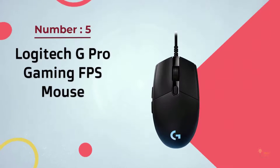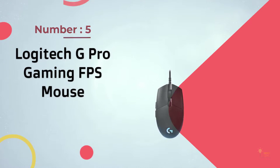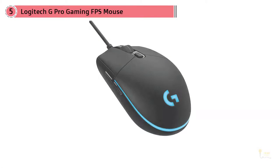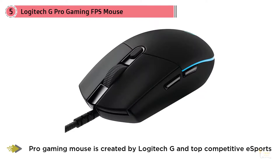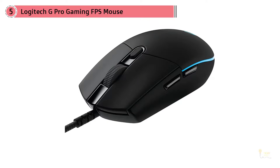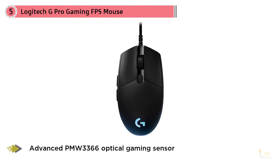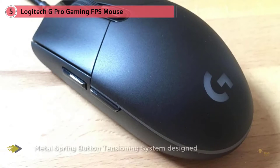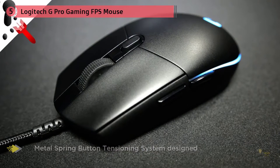Number five: the Logitech G Pro gaming FPS mouse. Logitech have nailed it yet again with their newest addition to the mice family, having brought in over 50 professional esports players to help with design and feel. The feedback from the players has definitely helped Logitech create something special, and that's why the G Pro wireless used to be my number one claw grip mouse — it replaced my FK1 for a number of months until I tried the Glorious Model O.